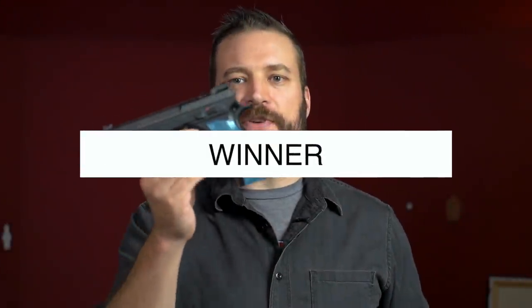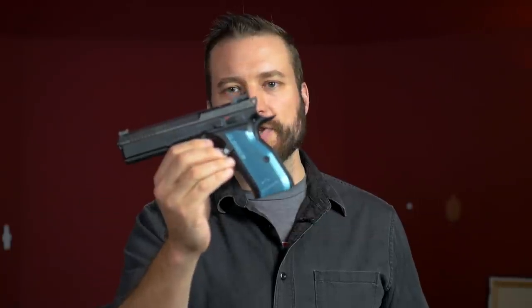Based on fit, finish, and feel alone, I will favor the CZ Shadow 2. Do not interpret that as the P320 being somehow lacking in fit, finish, and feel — it just isn't a steel-framed gun that bites you really hard on the front and back strap quite like this one does.